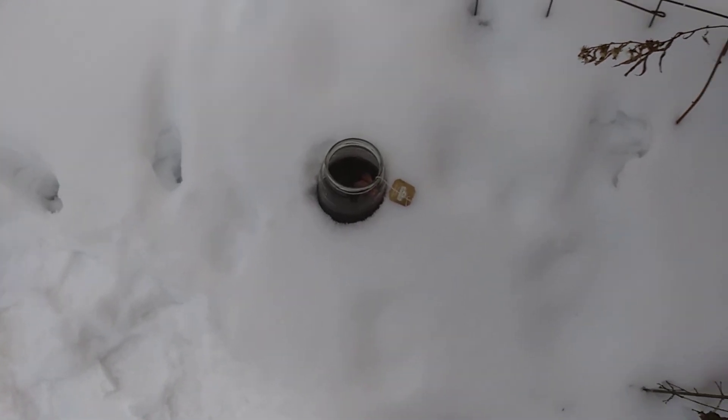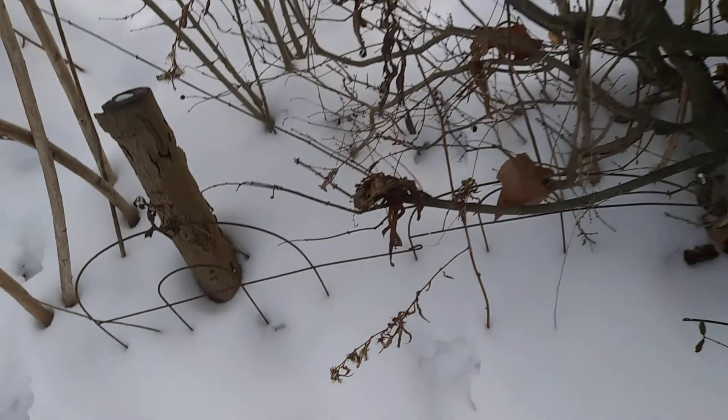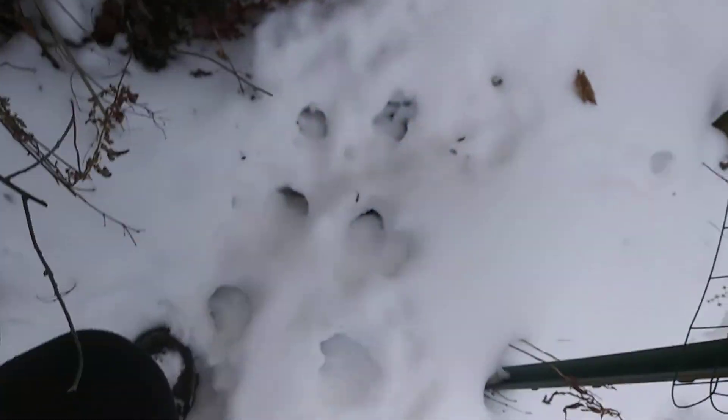I'm using the snow as a cup holder for my tea, but that's just while I get set up here. I think I want to hold it because it's warm and I don't want to be cold too soon, but let me get my footing here.